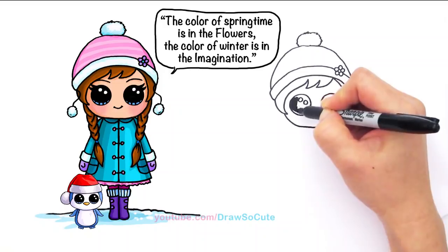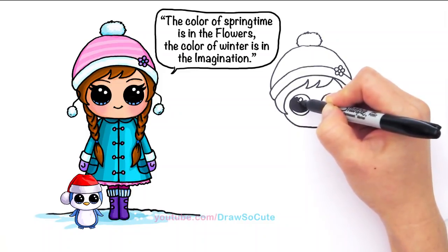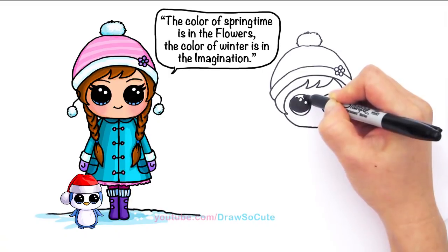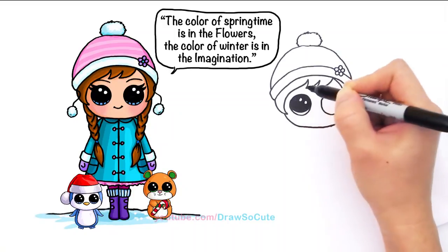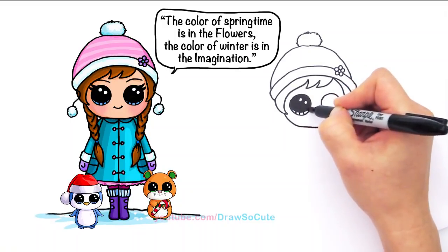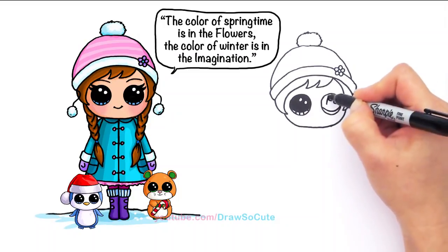I'm so happy I made it to day 12. I didn't think I could do it, but I did it! And I hope you guys have been loving it so far. It's the 12th day — after this I can finally go back to drawing regular stuff. And here, lines at the bottom. And so same thing here — two small circles, curved line at the bottom, and shading the top.